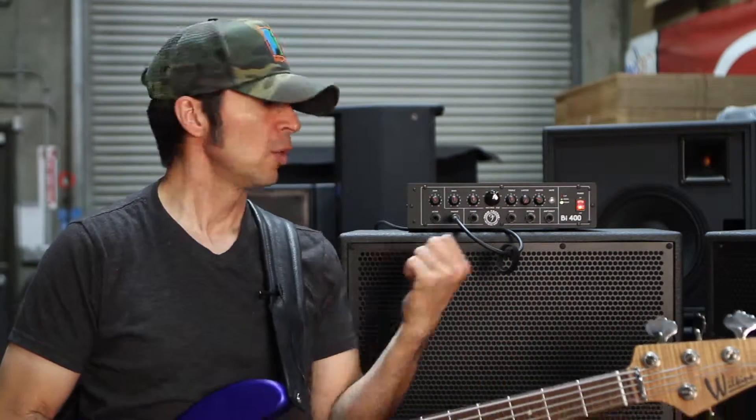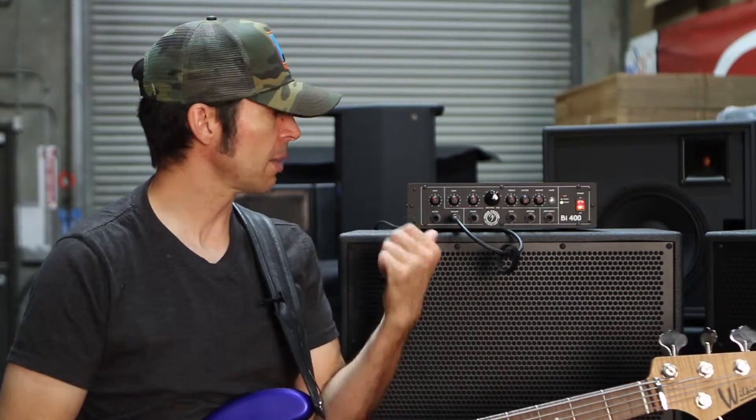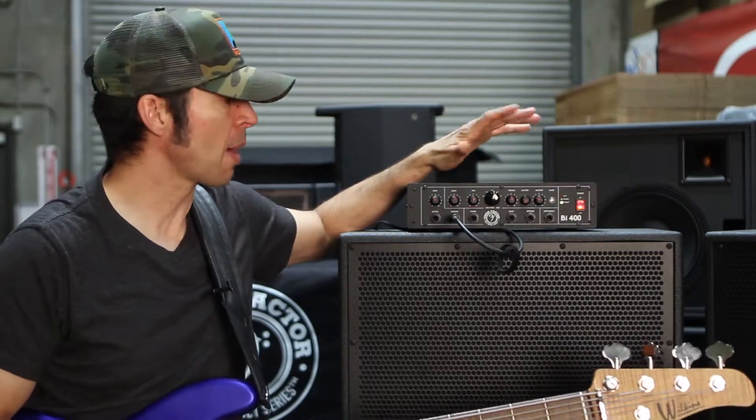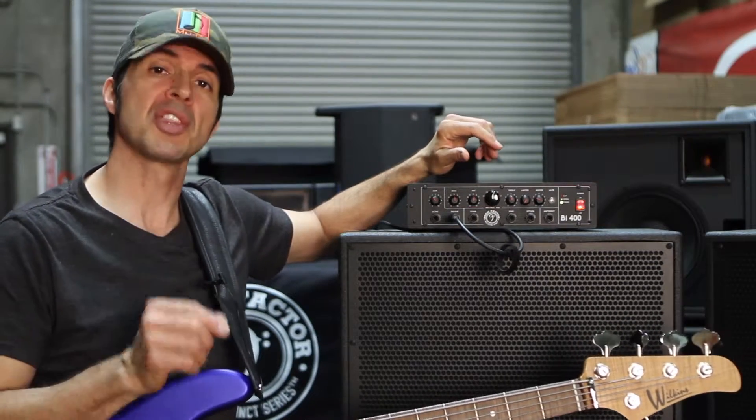The 112L, which is the Neo Form Factor cabinet, has been a staple in my studio. When Form Factor announced that they were coming out with a head, an amplifier, we were all super excited. And this is their 400-watt head that they came out with. They also make a BI-1000.